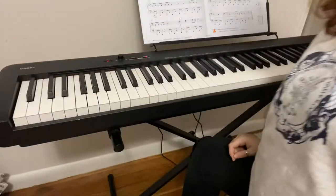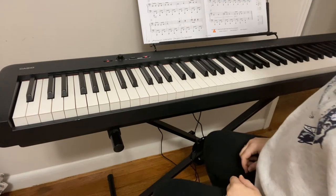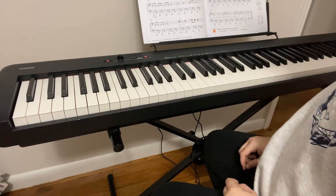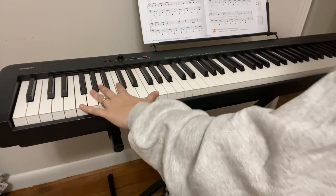Hello all and welcome back to the channel. Today we're recording 'The Bear' in lesson book 3B. As always, I'm just going to go ahead and go over our play and then we'll talk about it real quick. Not a very hard piece, not a very hard piece over here as long as you can reach the octaves.